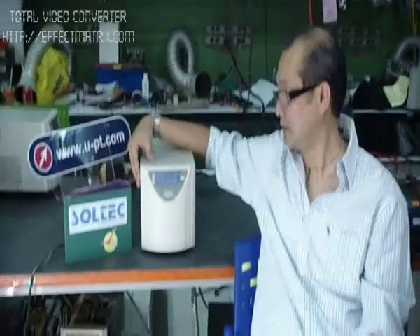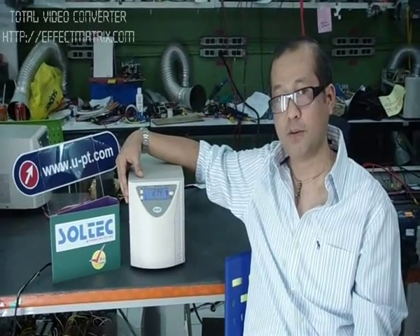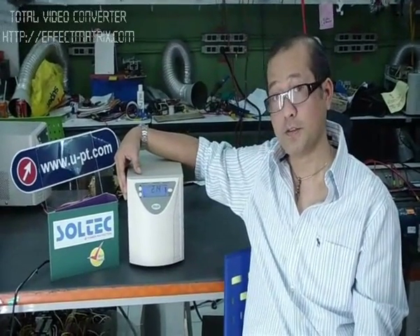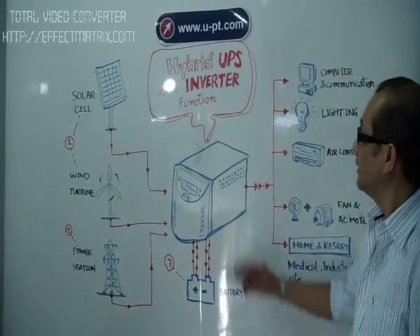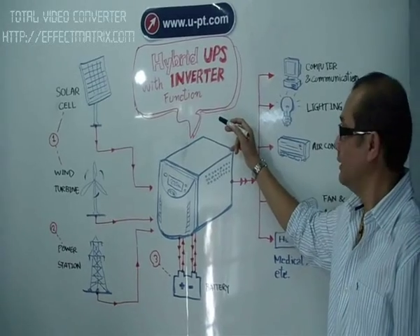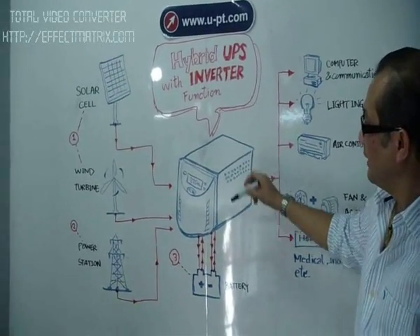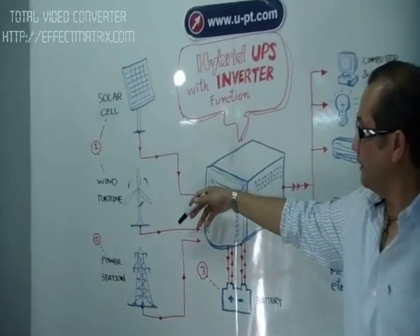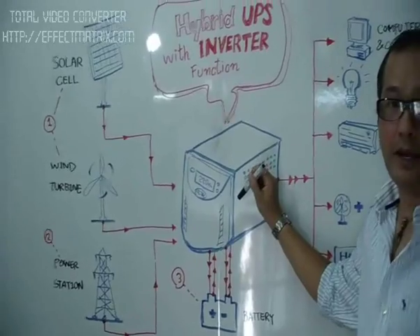You want to know how it is different between the hybrid UPS and the ordinary UPS, and how it works. Follow me. Hybrid UPS with the inverted function. In this layout, you may see we have three main power sources that connect to the UPS.